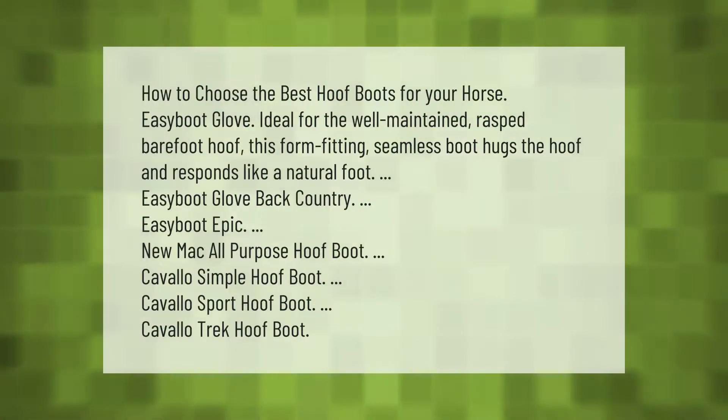How to choose the best hoof boots for your horse: Easy Boot Glove — ideal for the well-maintained rasped barefoot hoof, this form-fitting seamless boot hugs the hoof and responds like a natural foot. Other options include: Easy Boot Glove Back Country, Easy Boot Epic, New Mac All-Purpose Hoof Boot, Cavallo Simple Hoof Boot, Cavallo Sport Hoof Boot, and Cavallo Trek Hoof Boot.